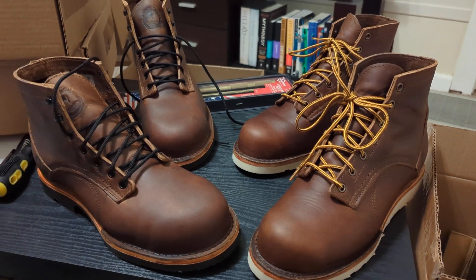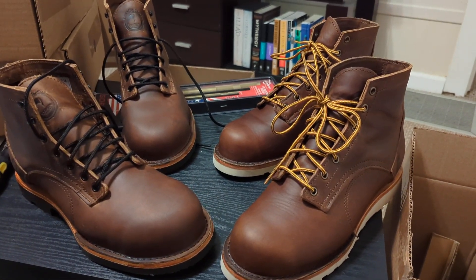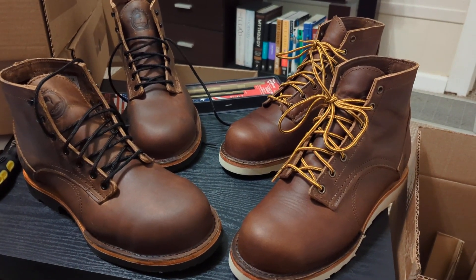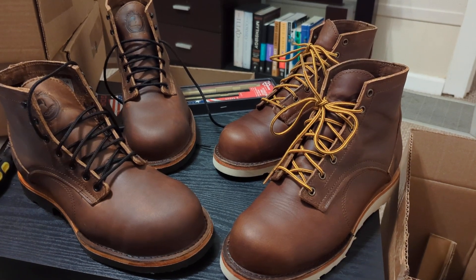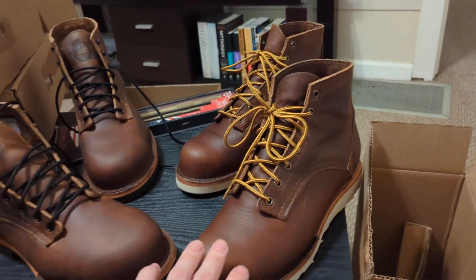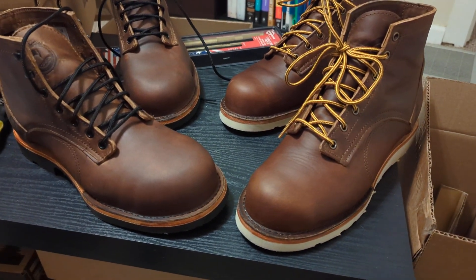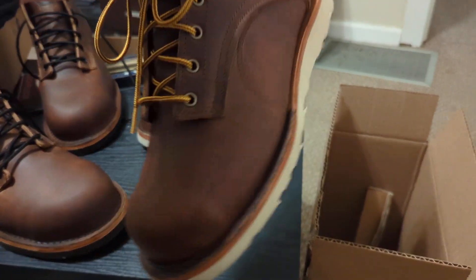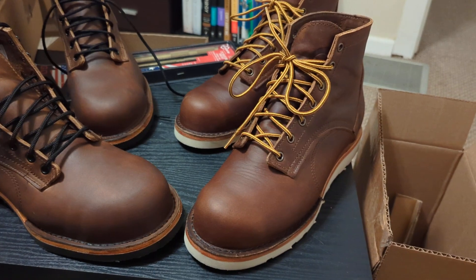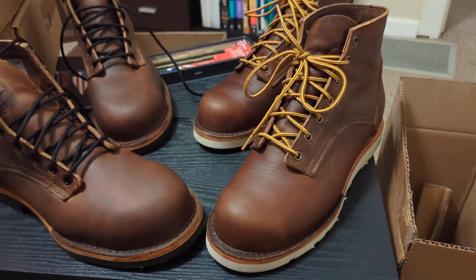I ended up liking them and wore them for a day at work, then realized they were slightly too small to wear all day. I didn't notice at first, but once I'm on my feet for five or six hours I start to feel there's just not enough length in the toe box, and my pinky toe gets squished a little bit. These were a size 10 EE width — the Corato boot.